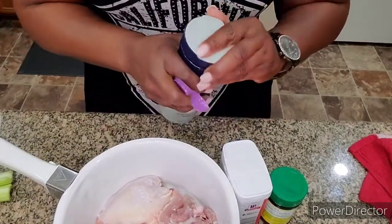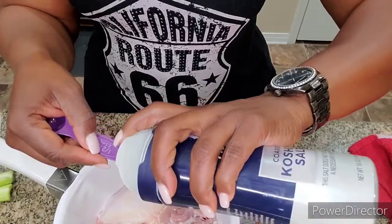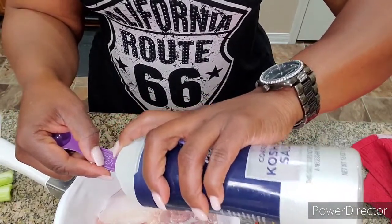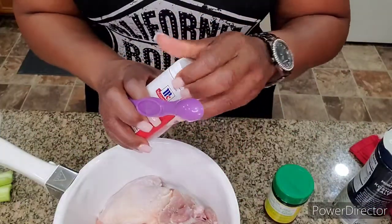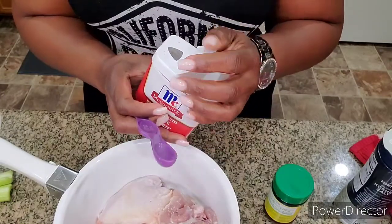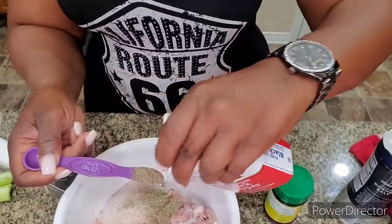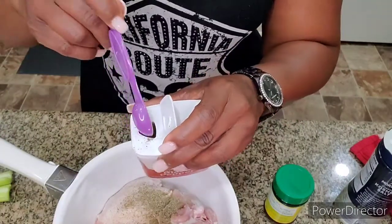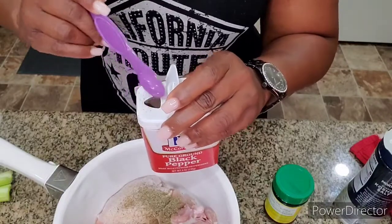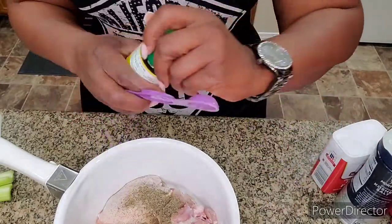So we're gonna use one teaspoon of kosher salt — actually, half a teaspoon of black pepper. Since I'm only using four chicken thighs and not cooking a whole bunch, we're only using a half a teaspoon of everything.